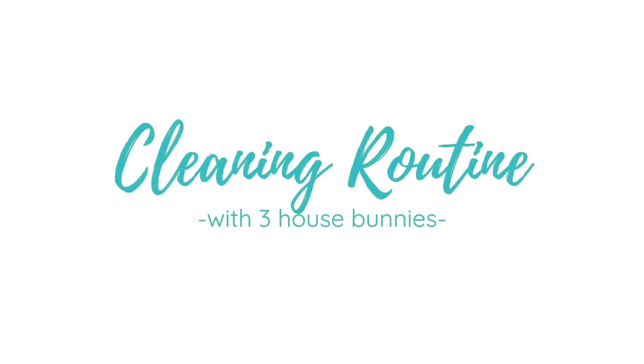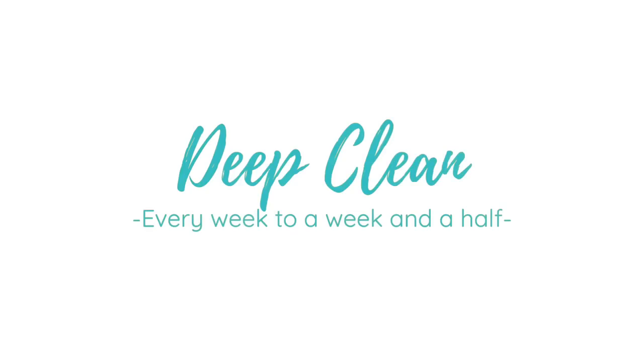Hey guys, this is Hailey from 101rabbits.com, and in today's video I'm going to be showing you how I clean with three house bunnies. First, I'm going to be showing you how I deep clean. I'd say I probably do a deep clean about every week or every week and a half.